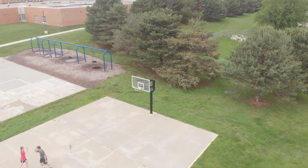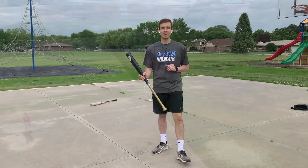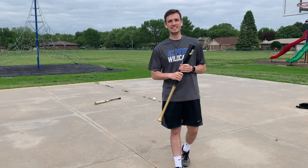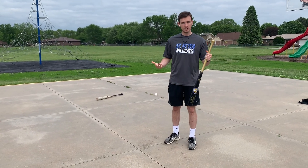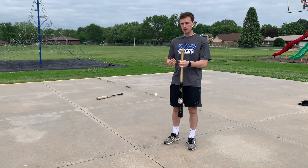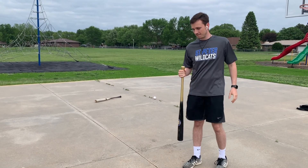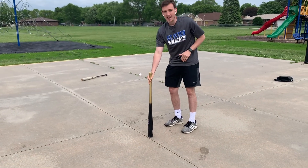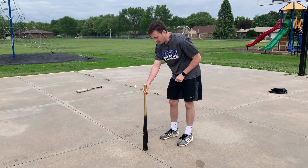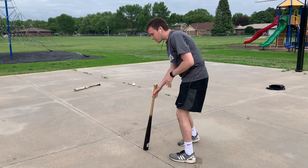Let's get started. This next event is called the dizzy challenge. You're going to find a baseball bat or some sort of stick, something you can put your head on and spin in a circle. Most of us have done this before but it's still kind of fun. Put it down on the ground, put your forehead on top of the bat. Don't cheat — make sure your head's on the end of the bat.